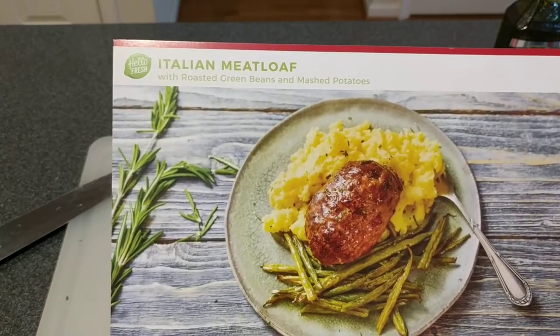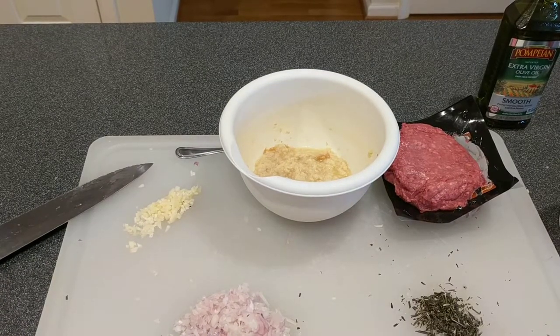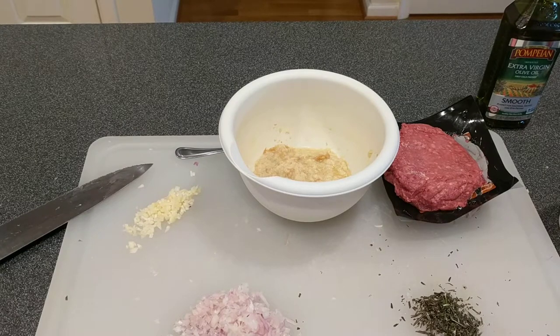Today I'm going to be making the Italian meatloaf. I already took a picture of all the ingredients earlier. To make the videos a little bit shorter, I'm just going to streamline what you do.